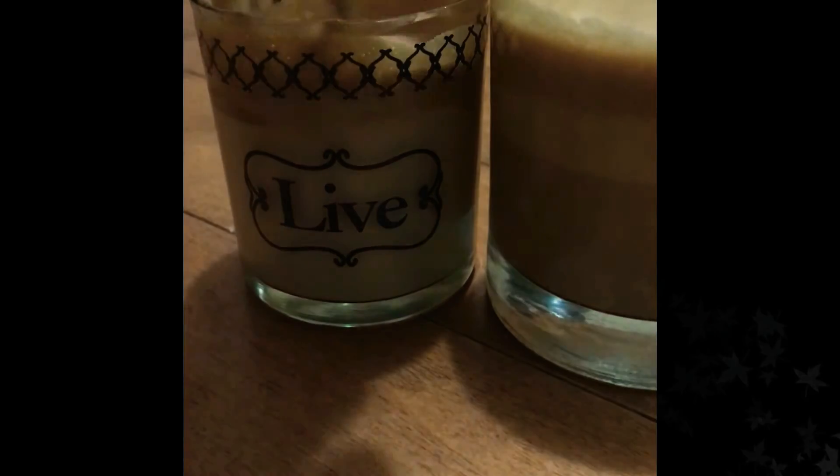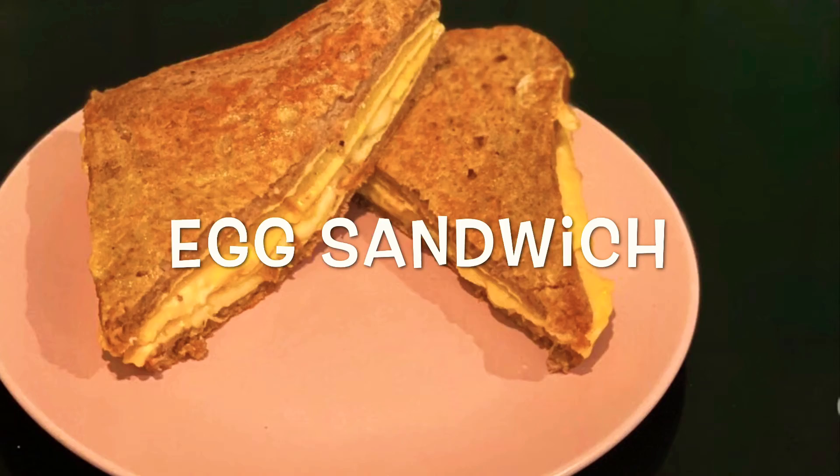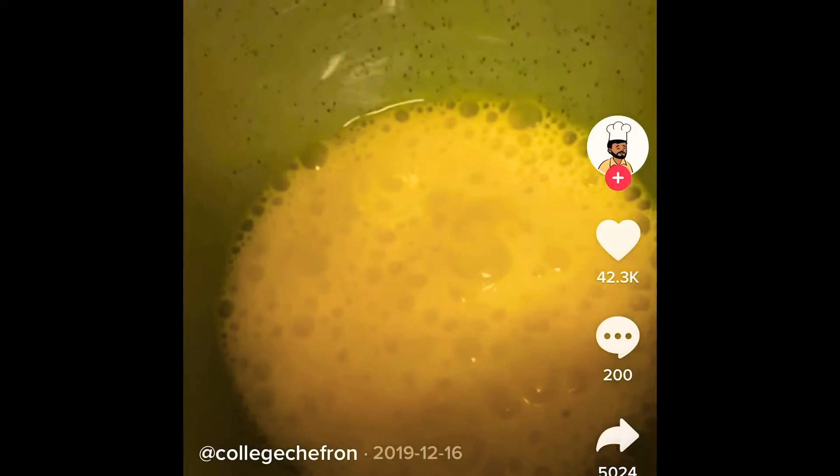The rating for this recipe is a 9 out of 10. If I had an electric mixer I would definitely do this again. It took about 10 to 15 minutes, and it was really easy to make and tasted pretty good. Definitely give this recipe a try. The last and final recipe I tested was the famous viral egg sandwich, and here's the TikTok we followed.